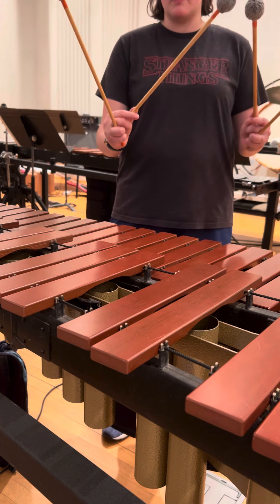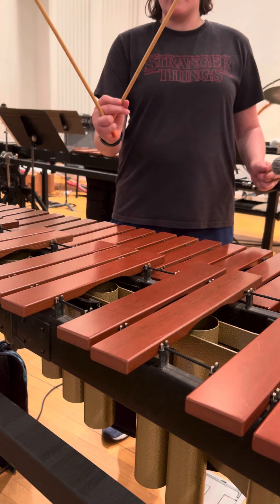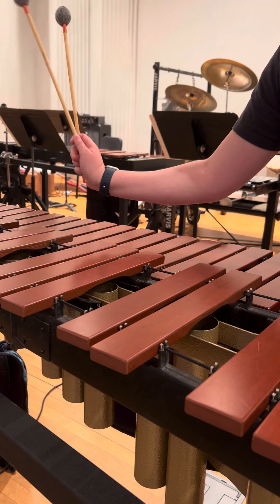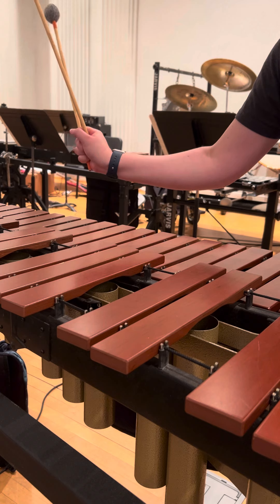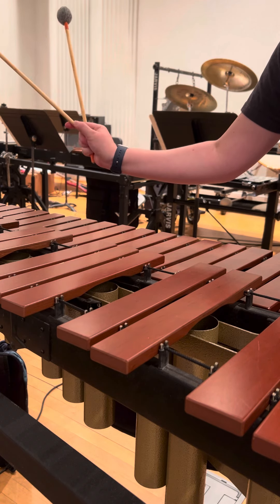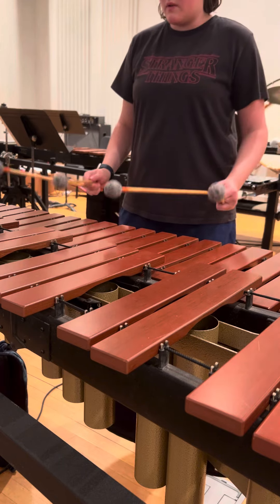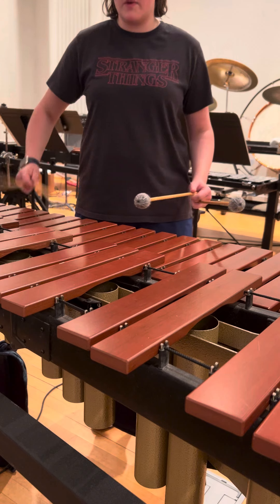Changing notes is going to come from pushing and pulling your first finger. You're not rolling the mallet along the first finger like this — you want to push it out or pull it in. This is going to take some getting used to. We don't want to just scrunch in; we just want to flex the finger.